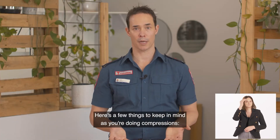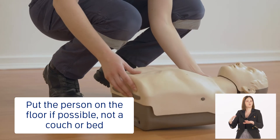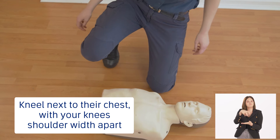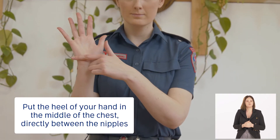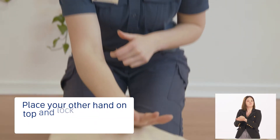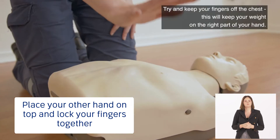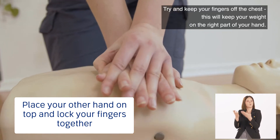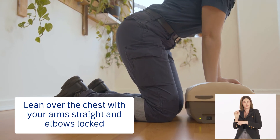Here are a few things to keep in mind as you're doing compressions. Put the person on the floor if possible, not a couch or bed. Kneel next to their chest with your knees about shoulder width apart. Put the heel of your hand in the middle of the chest, directly between the nipples. Place your other hand on top and lock your fingers together. Lean over the chest with your arms straight and elbows locked.